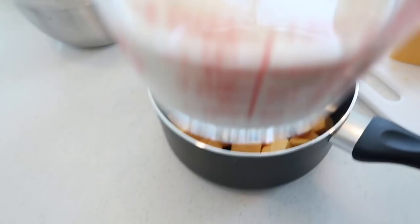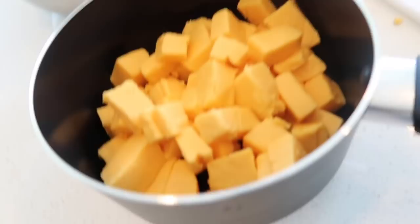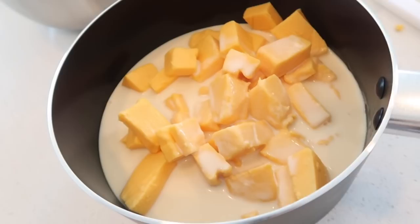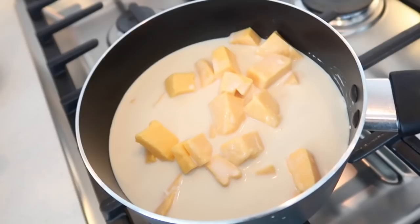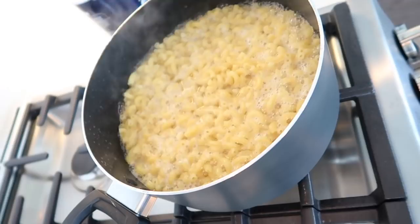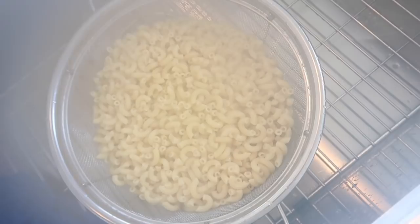Now that I got my noodles coming to a boil, I'm gonna start on the cheese sauce. I got a little bit more than half the Velveeta cheese chunks cut into the pan, then I'm gonna take one and a half cups of condensed milk and pour it into the cheese. I actually added a little bit more to cover the cheese. I got my sauce on high and I'm just gonna keep stirring the cheese and the milk until it gets a creamy texture. My noodles are draining right now.